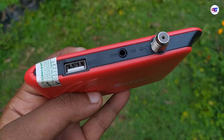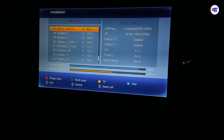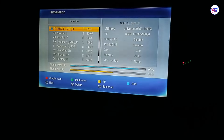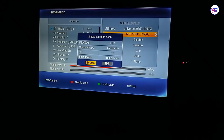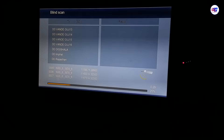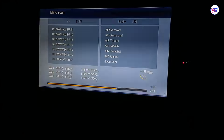This will change the satellite view to the India satellite. You can use the screen to receive the signal from the satellite. You can use the frequency, and if you want to click on FTA or Free-to-Air channels, you can click on this channel and play it.